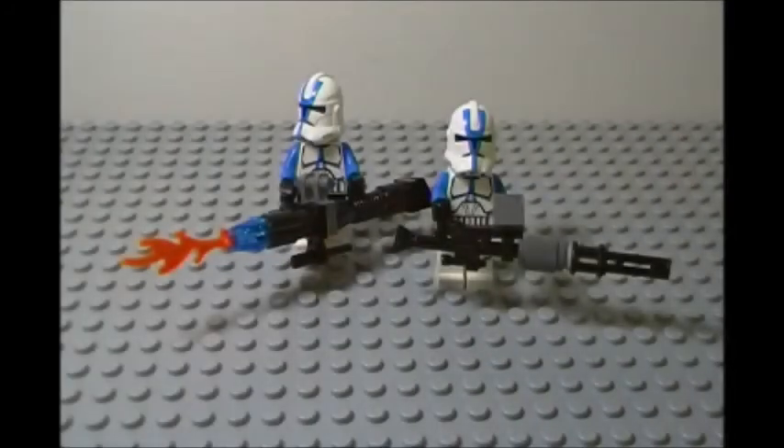Hey guys, it's Matt back with you at the Legacy Brick Studios channel, and today we are going to be doing some clone weapons customs. By far these videos have been the most viewed on my channel, and it is amazing to see your responses to them.